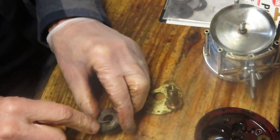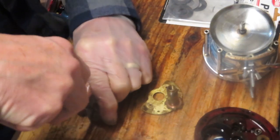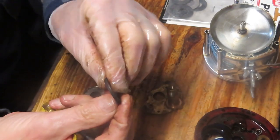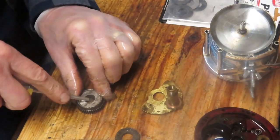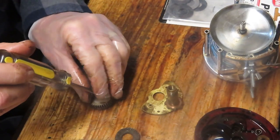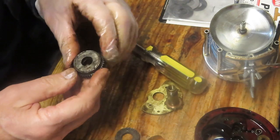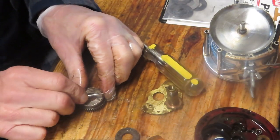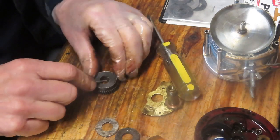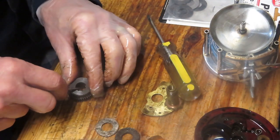Now we can turn our attention to the main gear and replacing the drag washers, which is kind of what we were asked to do to begin with. These really are set in there — yes, these are the thicker, older style washers, so we want to get those out. One way to expedite that if you're having trouble is to turn the main gear over. You can often get those out by tapping them and pulling up. Yeah, these look like old brake shoes — a lot of wear, they're glossed over.